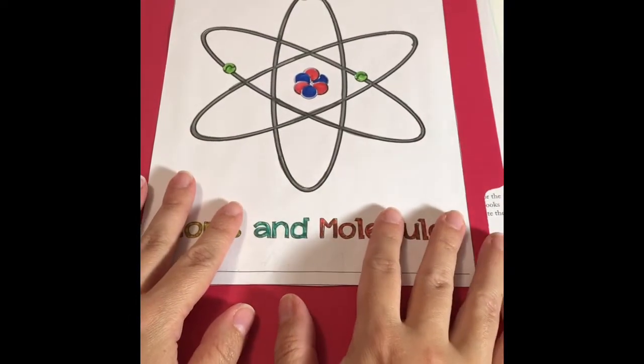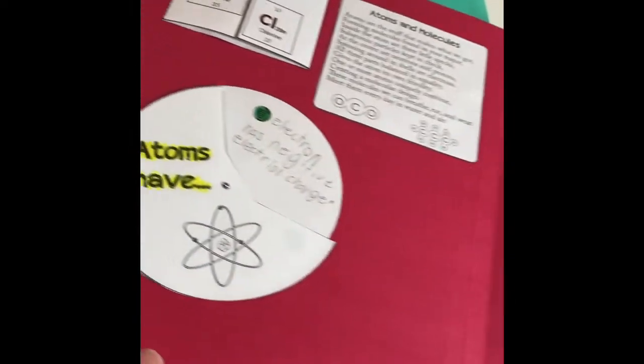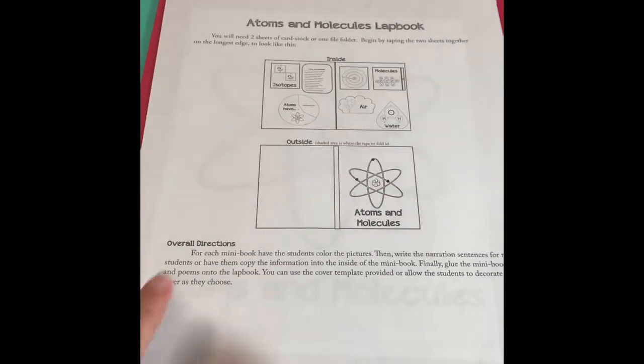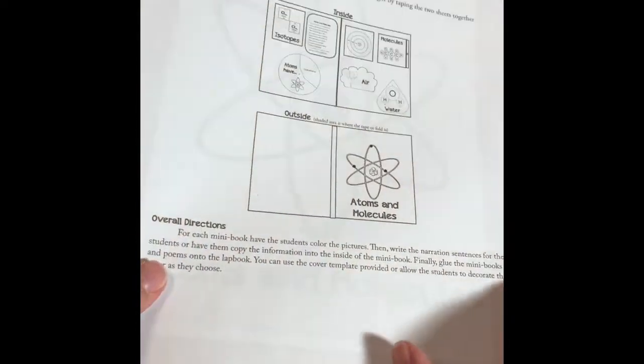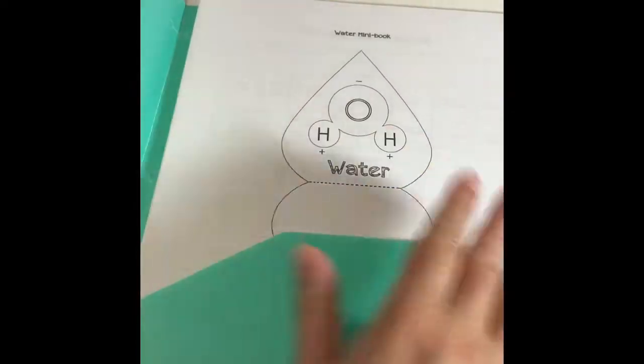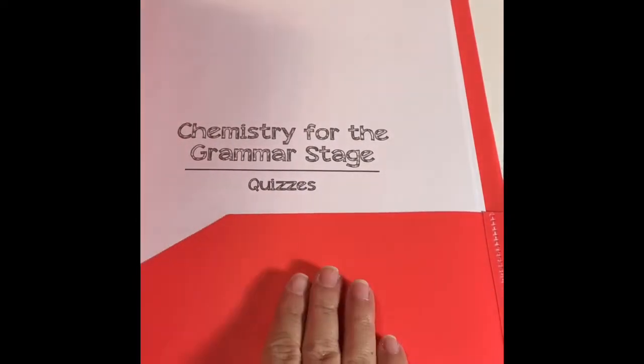Our favorite activity of all for this curriculum are the lab books. As you can see, we've already started creating one of the lab books, and they also give you a possible layout, so it's really easy. I have a folder where I printed all the lab book activities, and then V cuts, colors, and fills out the information needed. I also have another folder with all the quizzes she's going to be doing for each of the weeks.